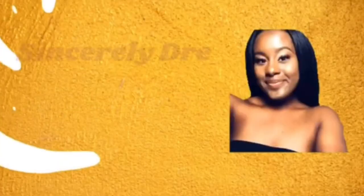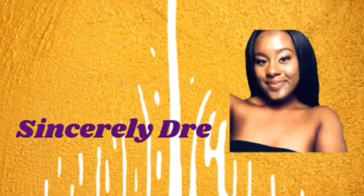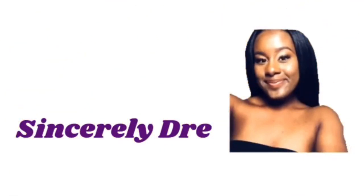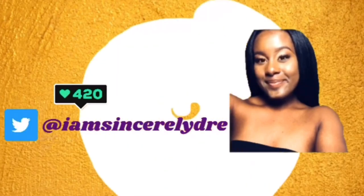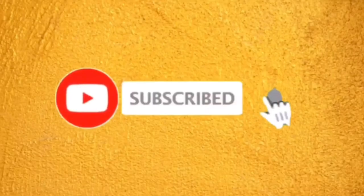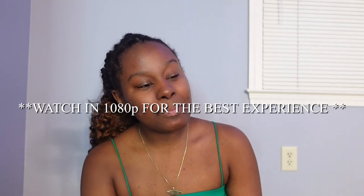Hey everybody, it is your girl Sincerely Dream and I'm back today with another video. As you can see from the title down below, we are back with another DIY. Y'all know I like to be putting things together myself, figuring out how to do things for cheaper. When you make something yourself you're more appreciative of it and you like it a little better, so I'm always down for another DIY project.